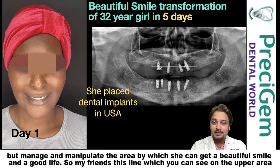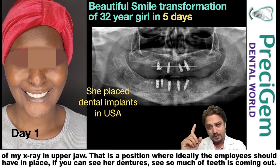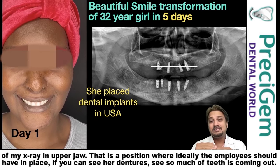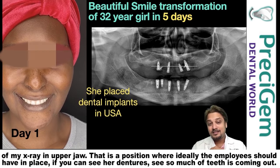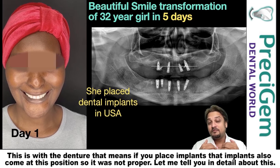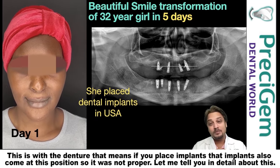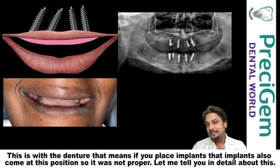This line which you can see on the upper area of my x-ray in the upper jaw — that is the position where ideally the implant should have been placed. If you look at her dentures, you can see so much of teeth coming out. This is with the denture, meaning if you place an implant, that implant will also come at this position. So it was not proper.